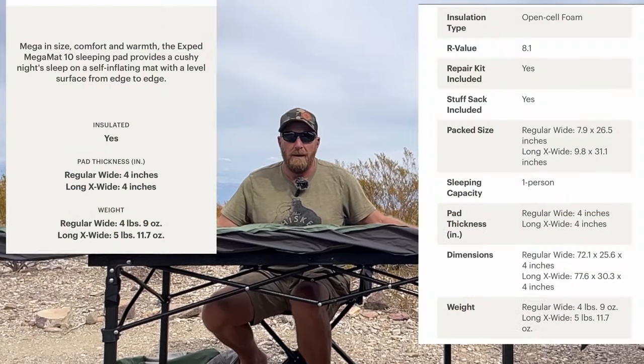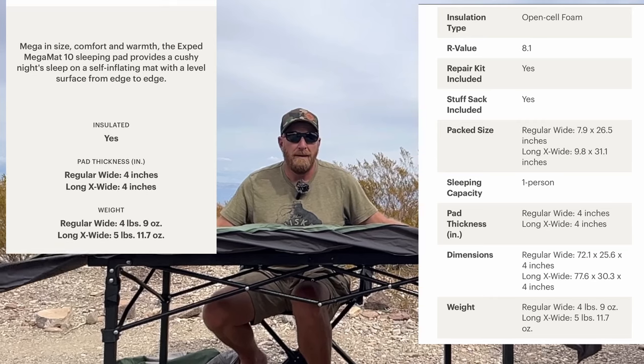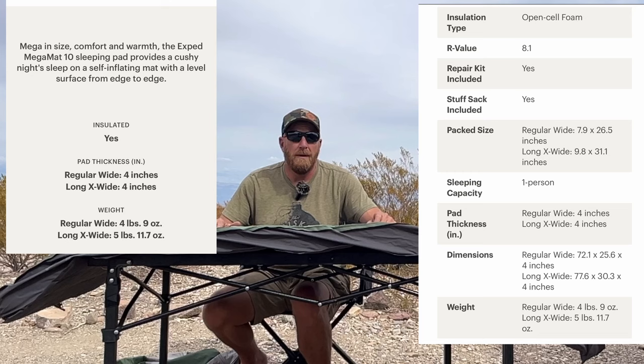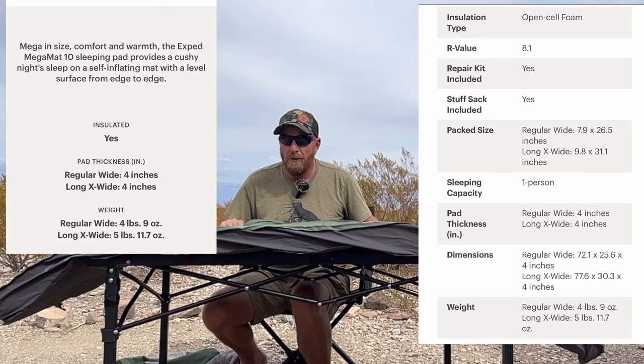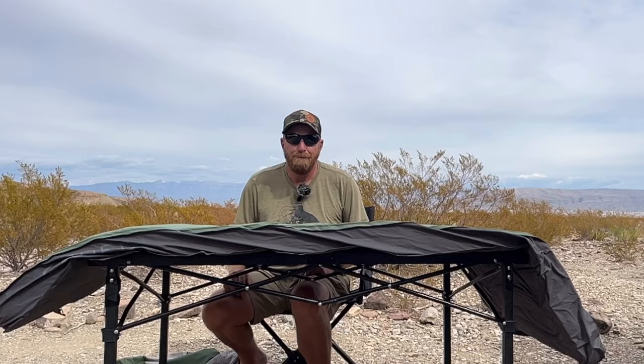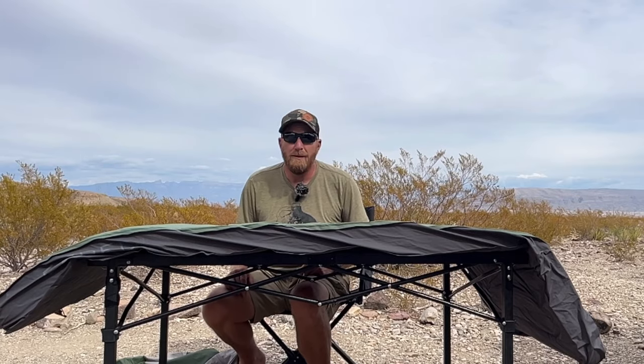It's extremely warm with a good R-value. I bought the extra wide because I didn't want to worry about falling off of it. My dog Zeus has crawled up on it — he doesn't do it a lot, but he hasn't poked any holes in it. It's been very durable. I would definitely recommend it. I sleep like a baby.